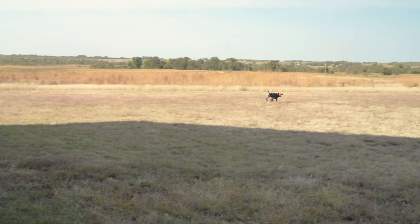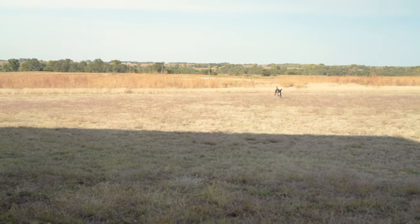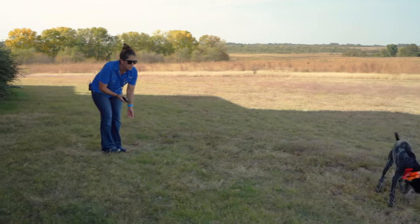Thunder. I was also waiting for the whining to end a little bit there too — didn't want to reward him and give him that retrieve when he was still carrying on and whining. We want a nice quiet dog in the blind, don't we buddy.